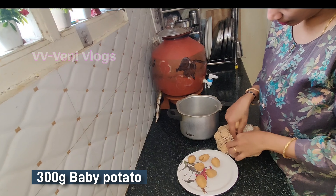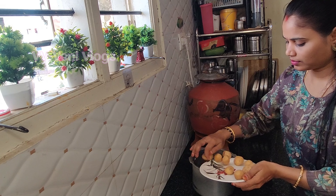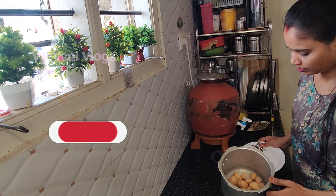I am going to add 300 grams of baby potatoes. There are a lot of recipes for roti and rice, and also a lot of protein content on my channel.